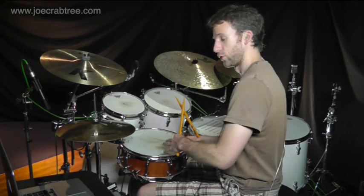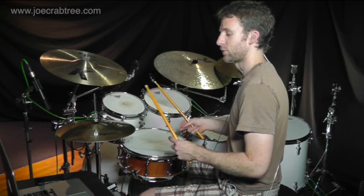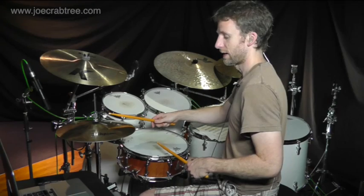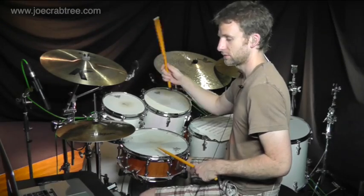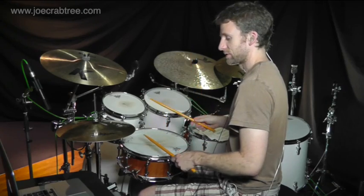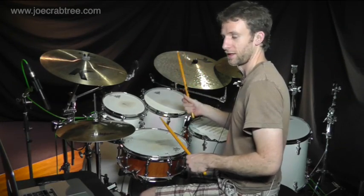And then we have to incorporate this backbeat on the hi-hat. Just so you can hear what it's going to sound like, I'm going to play the accents with the right hand on the hi-hat, and play the backbeat with the left hand on the snare drum. And the bass drum is playing all four, so you can hear how this works.